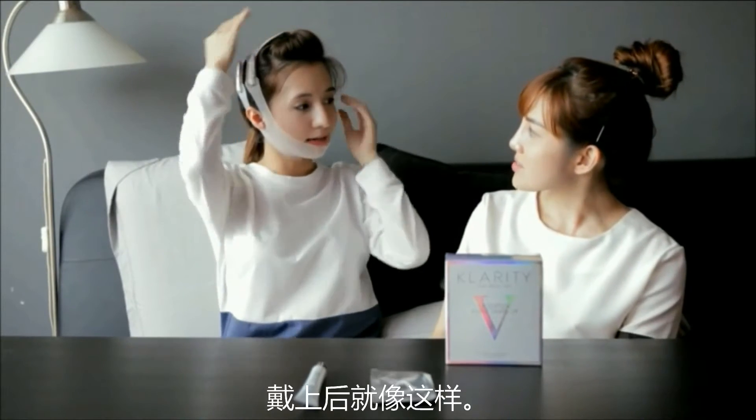That's how it looks. It's a very easy velcro to put on. It's really firm and uplifting, and I can just go around with my daily chores with it. I'll leave it on for 30 to 40 minutes and remove it after that.